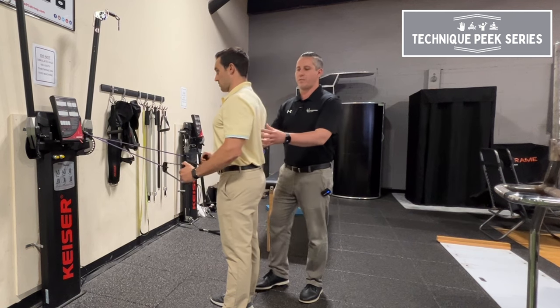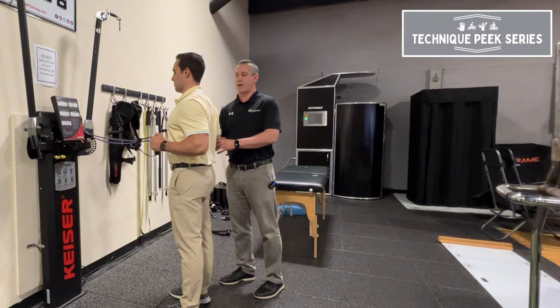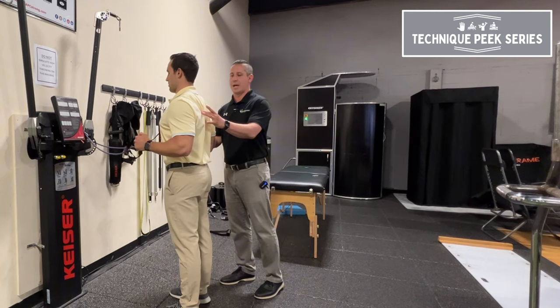So what we'll do to try to avoid those compensations: have them take a step forward, hold their forearms parallel to the ground, and have them do a scap squeeze right there.